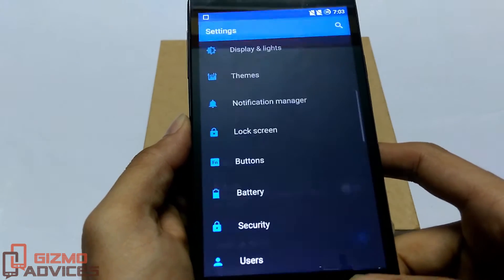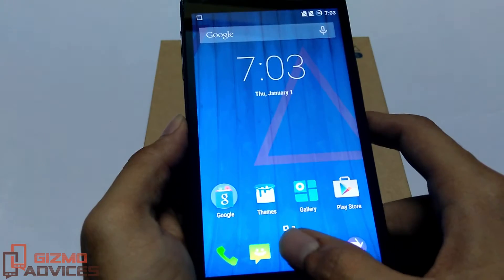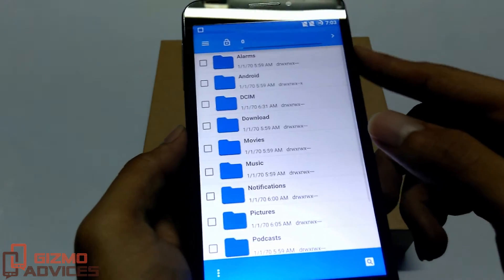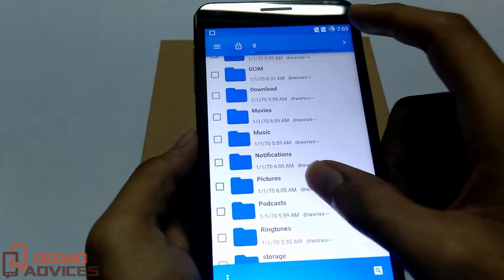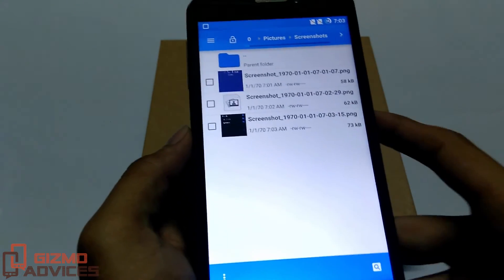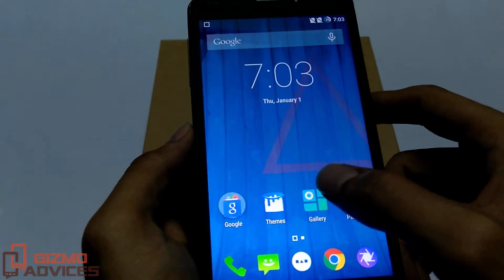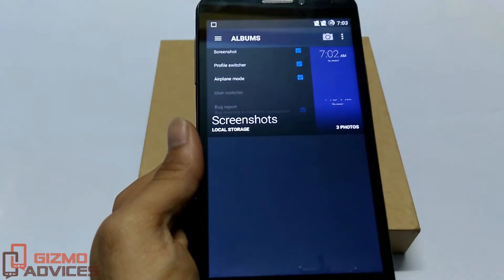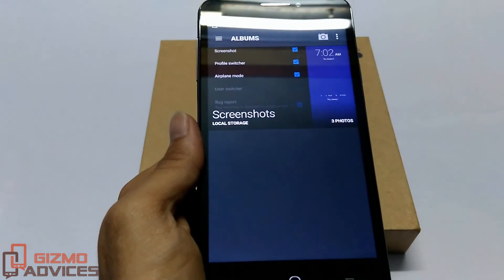Screenshots taken so far will be stored either in the internal or the external storage, under the Pictures folder and under the Screenshots folder. Alternatively, you can access all the screenshots within the Gallery app. That's it guys, I hope you enjoyed this video — see you in the next video.